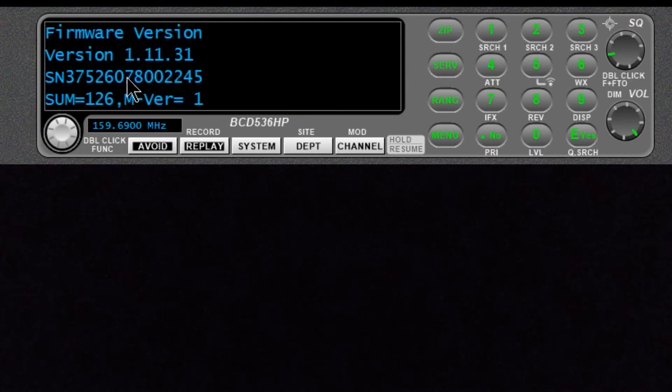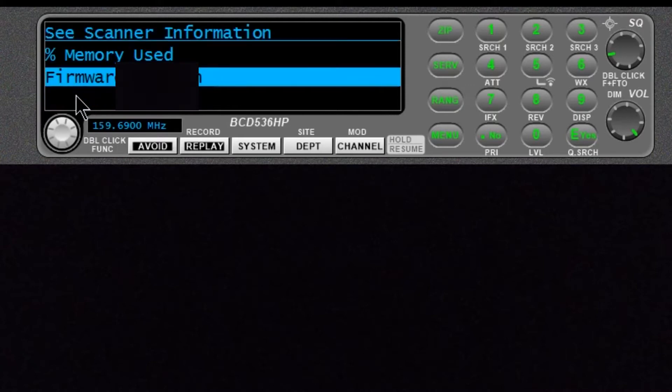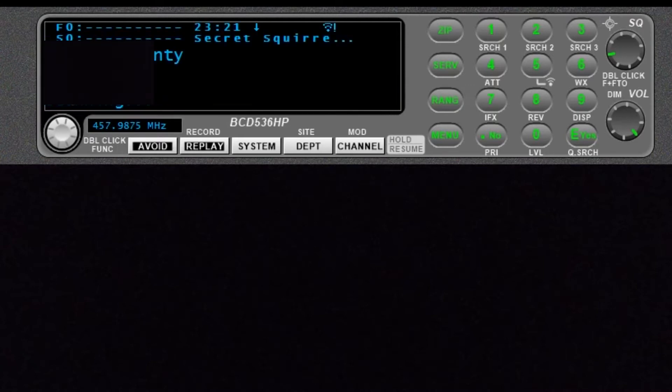Go on to Formweiler, and there you go. There is mine. We are going to write down these numbers — this one up here, and also this three-digit sum number. Once we get that, go back out of that.